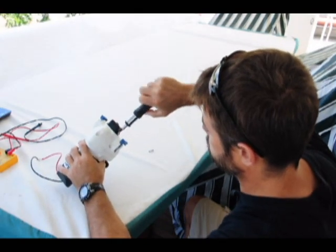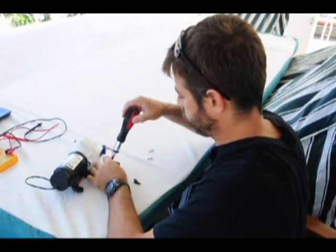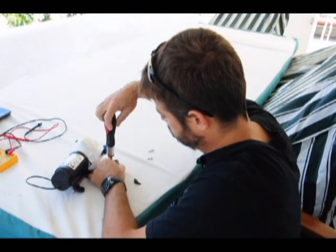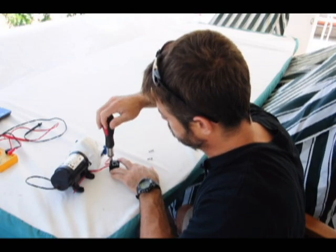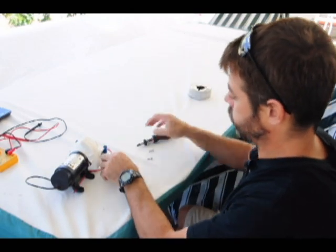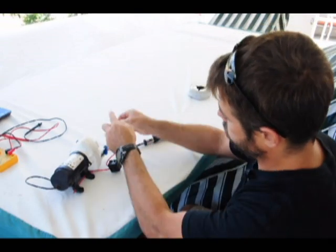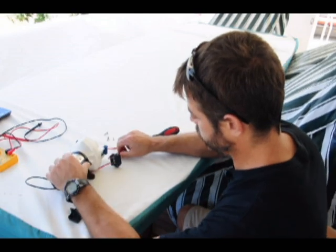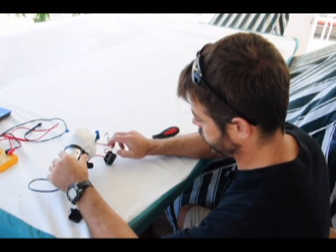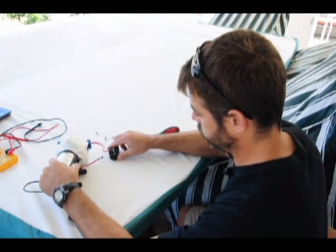Here I'm taking the pressure switch off of the motor. Not necessary at this point, but I do want to take it apart and isolate the switch from the motor. That way I can test both the switch and the motor separately and see which has gone bad. Here I'm taking the cap off of the switch and I'm going to go ahead and detach the positive lead from the motor, which effectively takes the switch out of the picture so I can test both separately.